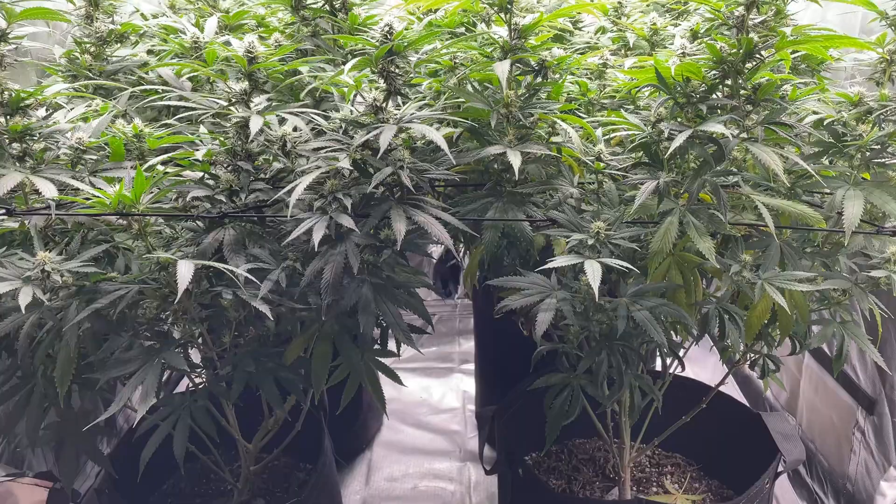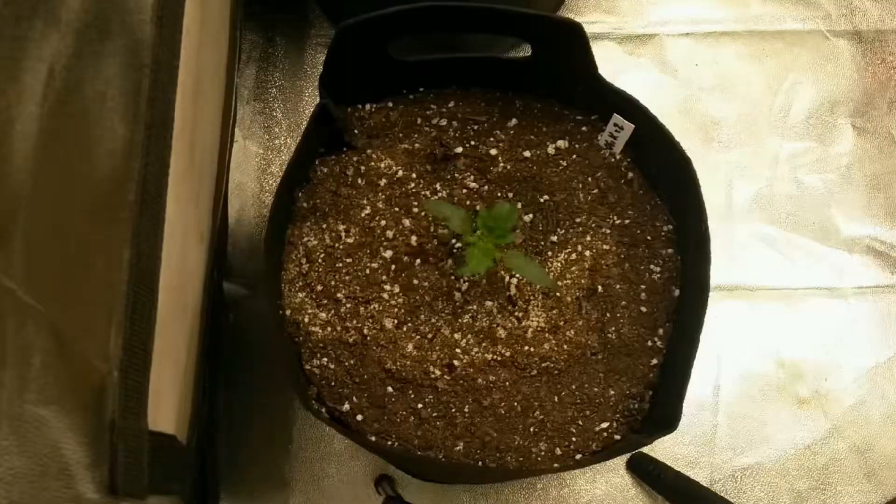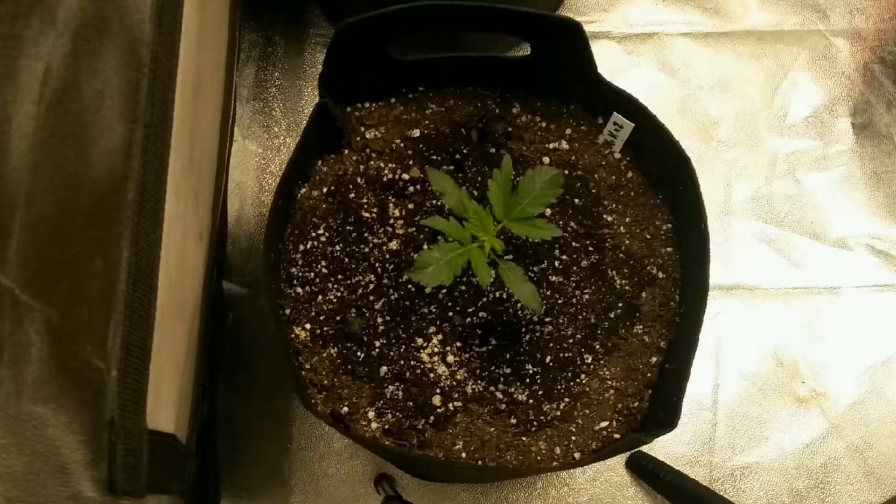Mosaic viruses can also transfer from parent to seed or clone. And I have a personal story to share about my experiences with mosaic viruses from a seed. I obtained an autoflower seed that I grew out to convert into a hermaphrodite that can self-pollinate, since I wanted to make a batch of feminized autoflower seeds for future grows.